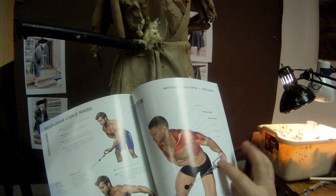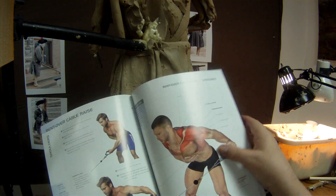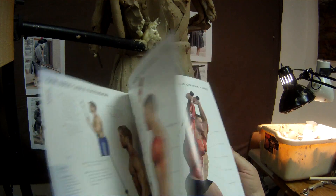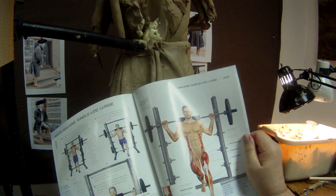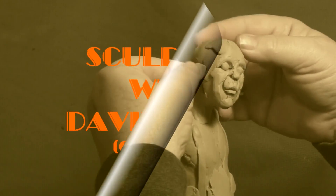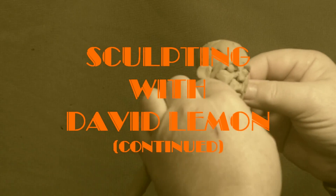I'm always on the lookout for anything that shows anatomy better. Be nice if they had one on women, you know, lifting weights and stuff — be interesting to see that. Anatomy of Muscle Building — you might look that up on the internet to see if you can buy one.